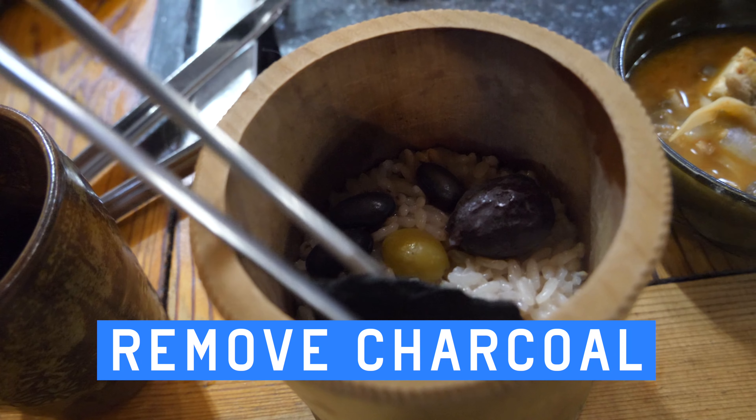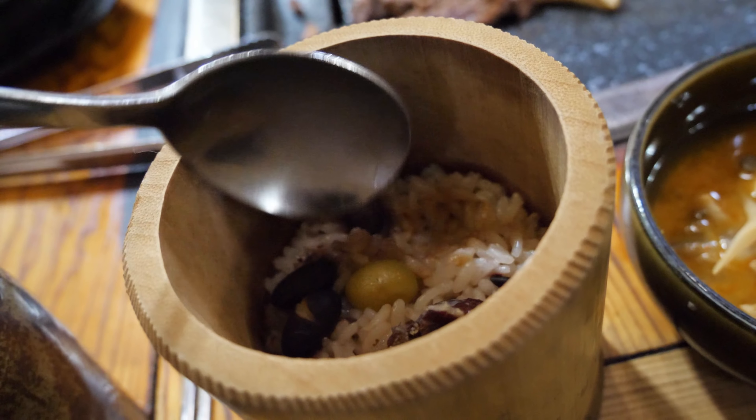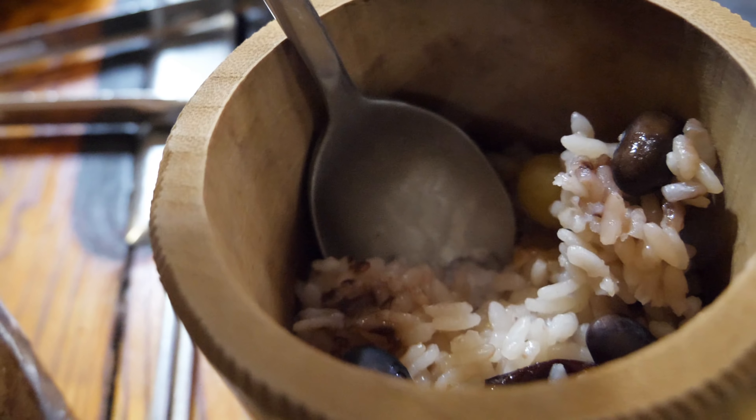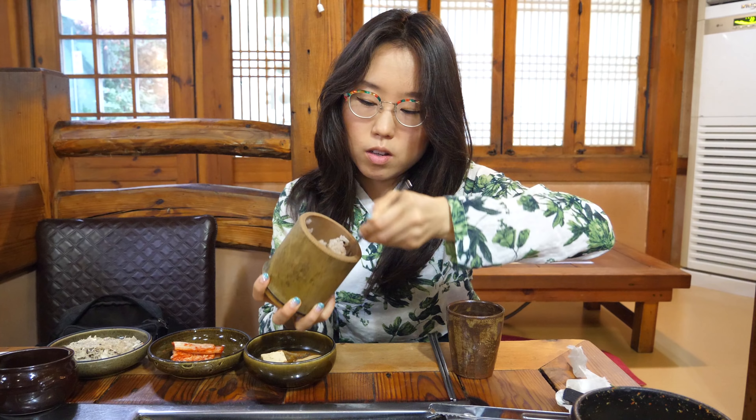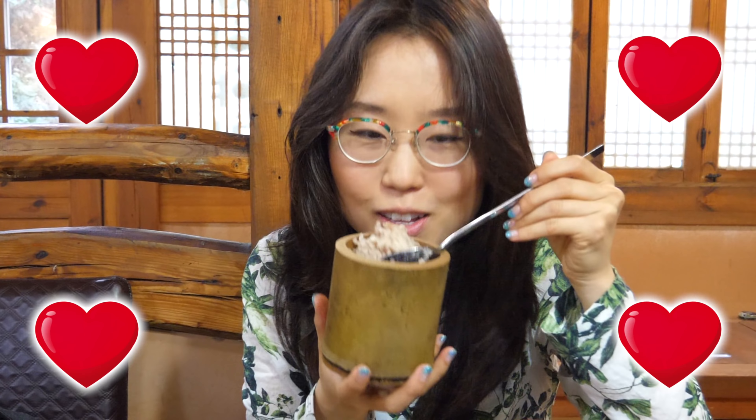After we take out the charcoal, we have to mix the rice and all the other ingredients. The rice is topped off with jujube, ginkgo, and beans. Time to mix it up like a bibimbap — a little bit of a workout to mix the rice. Smells really nice. It smells a little woody. After all, it is in the bamboo.